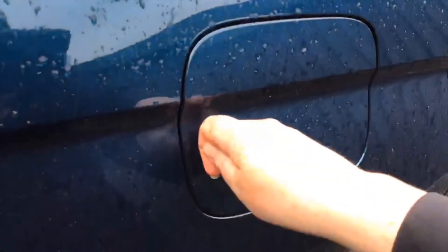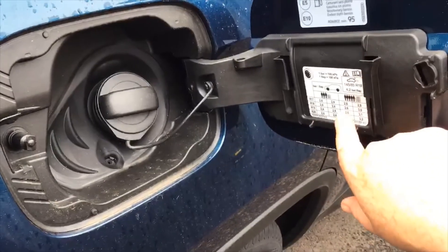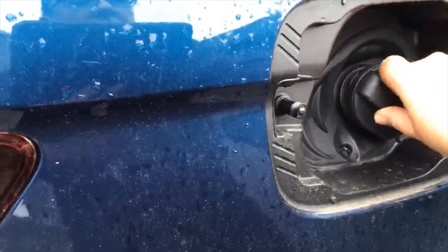Your petrol cap locks with the car — just push it from the left side. You'll have a lovely ice scraper in here which also doubles as a magnifying glass for your tyre pressures. There's no key needed — just unscrew and in she goes.